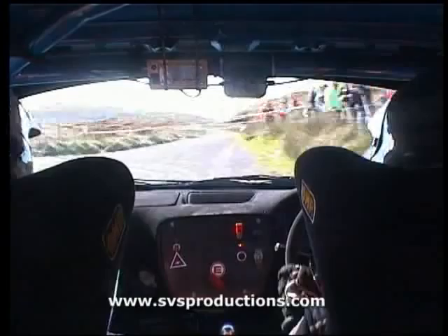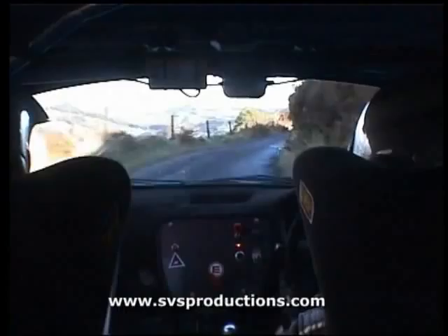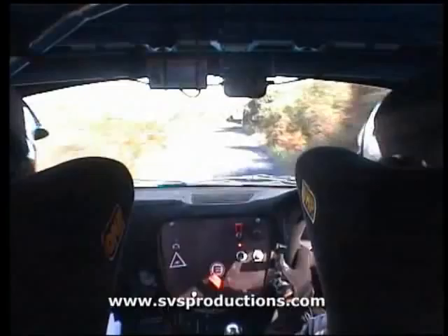Two right, into four left, 30. Fast four right. Fast four right, 130. Fast three left, 80. Six right. Six right, 40.